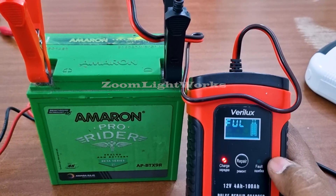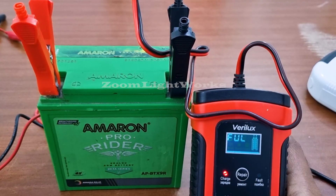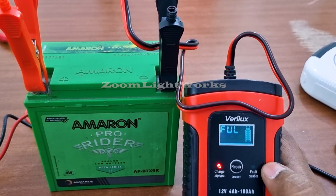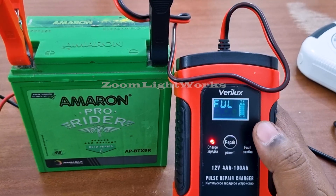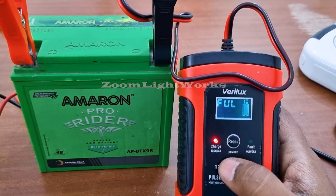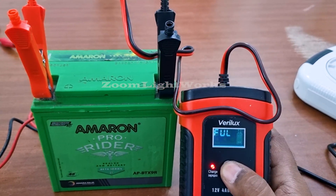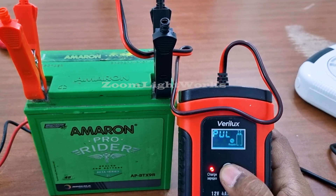This is a 2-wheeler battery. This is a 9Ah battery — it has a very small capacity. This battery is full. I will charge it in repair mode.